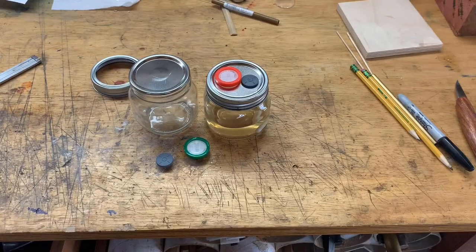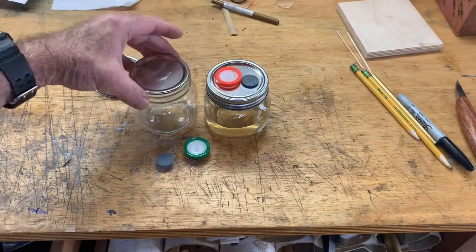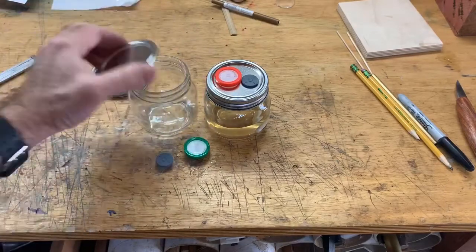Greetings, Dave here. Today I'm going to discuss how I make liquid culture, especially how I make the lids for it.